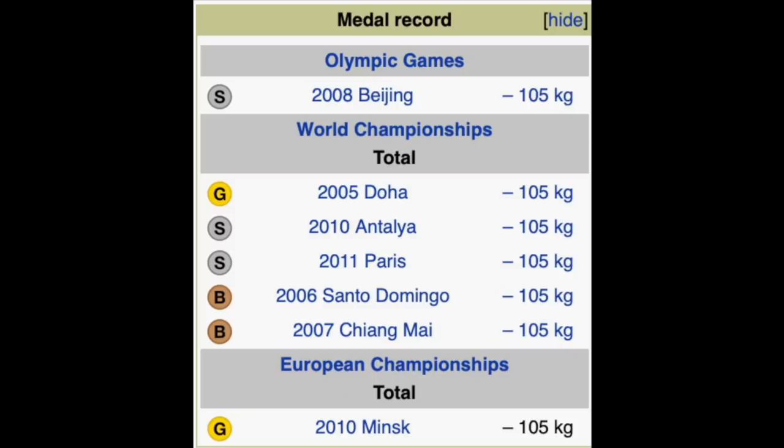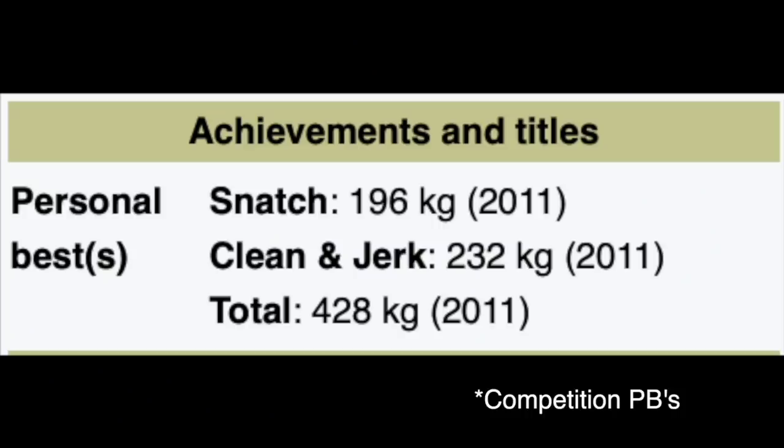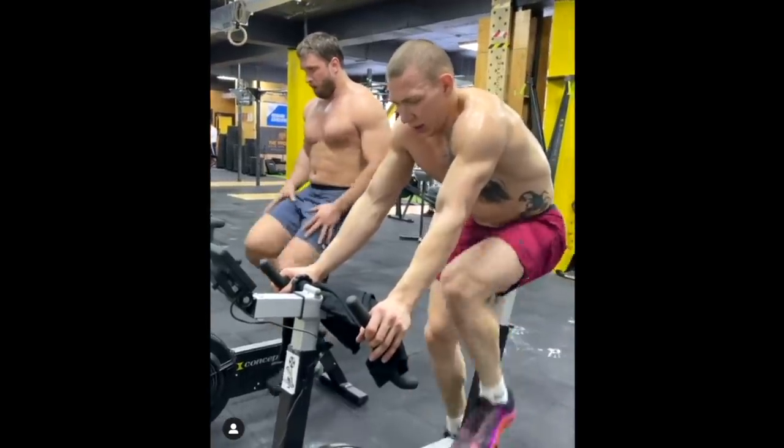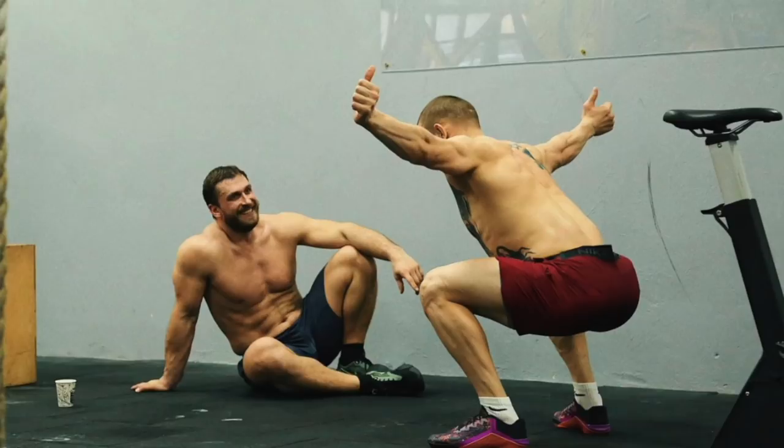Finally, something that's got CrossFitters talking this week and has people hoping for a 1RM clean and jerk or snatch: Klokov — the former Russian Olympic weightlifter, silver medalist at the Olympic Games, multiple world champion, currently 38 years old with a PB snatch of 196 kilos, a best clean and jerk of 232 kilos, and a total of 428 kilos — is doing the Open. You'll think he's super strong but probably lacks capacity. However, he's been training with Roman Krennikov, Mr. Capacity himself, and getting weightlifting tips alongside that. It's going to be interesting to see how he holds up.